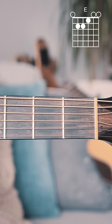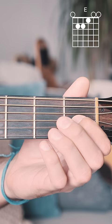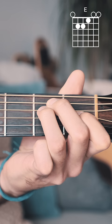Here's how you play an E chord on guitar. Start by putting your pointer finger on the 1st fret of the G string, your middle finger on the 2nd fret of the A string, and your ring finger on the 2nd fret of the D string. Strum from E string down.